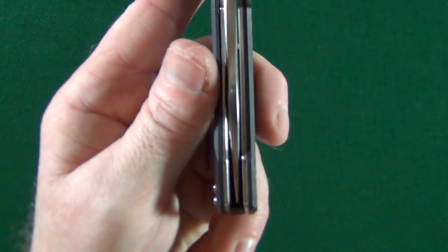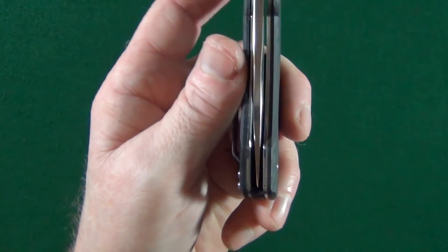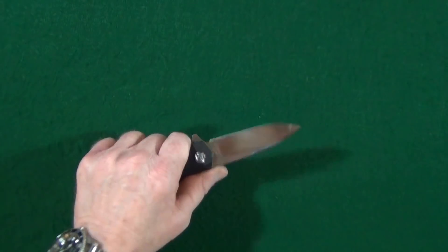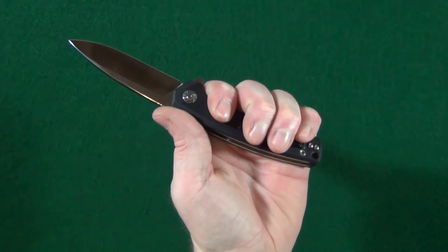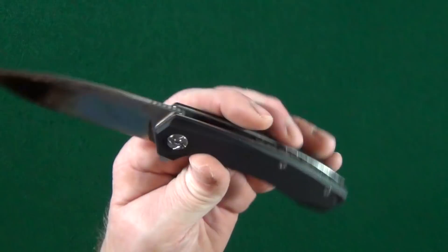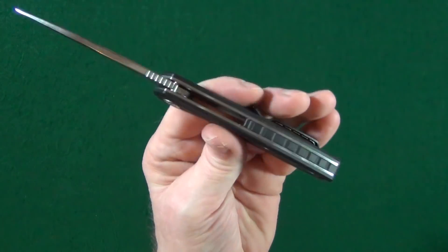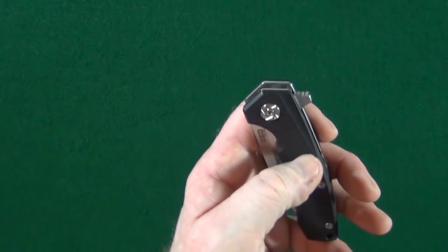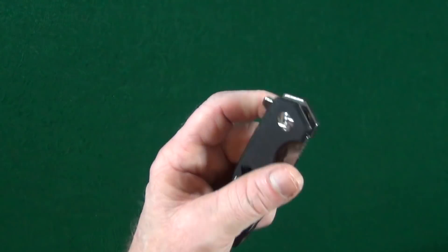The centering out of the box was perfect, but of course I had to jack with it and now it's a little bit off. I've got to play with it to get it back centered, but it did arrive centered. Now in the hand, I wear a medium sized glove and you can see I can fit all of my fingers on this four and a half inch long handle made from G10. The grip is very, very comfortable because there are no sharp edges anywhere on the handle. And the G10 provides just some excellent traction.